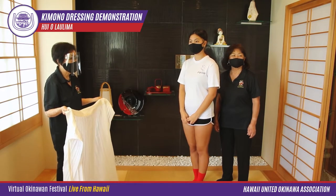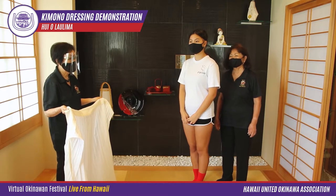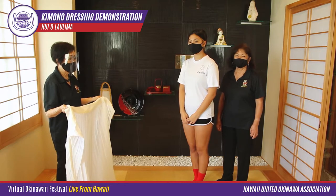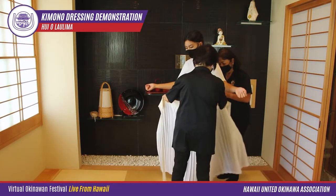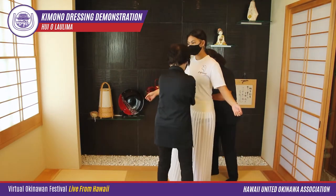Welcome to the Okinawan kimono dressing demonstration. My name is Jeannie Yamasato. Our model today is Hailey Yamasato-Gragas, and our dressers are Audrey Gibbo and Jerry Maeda.